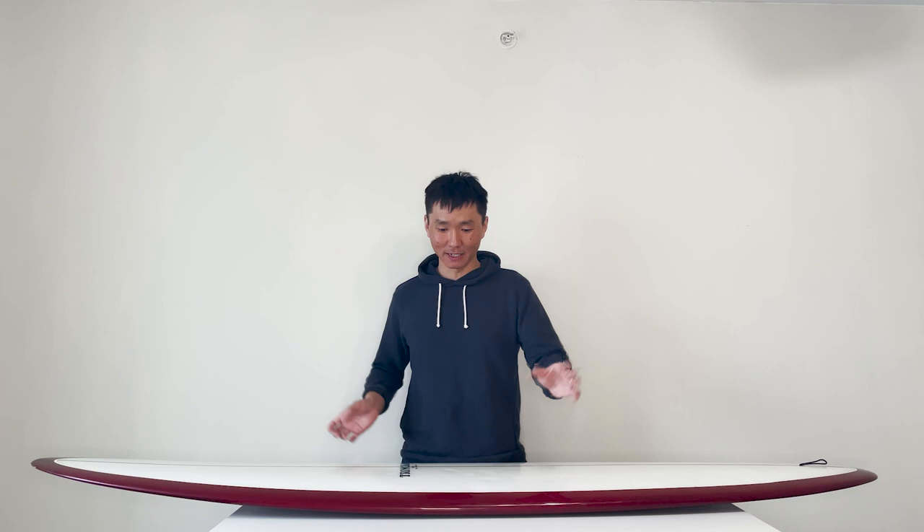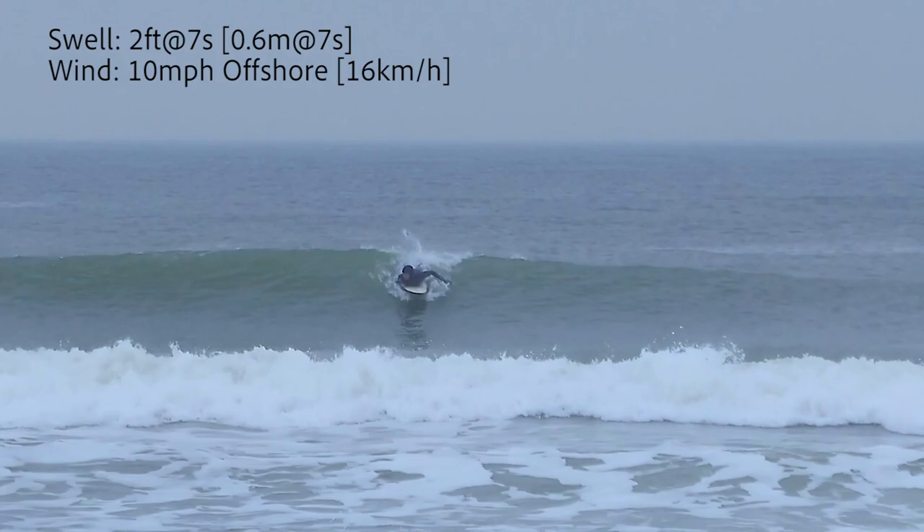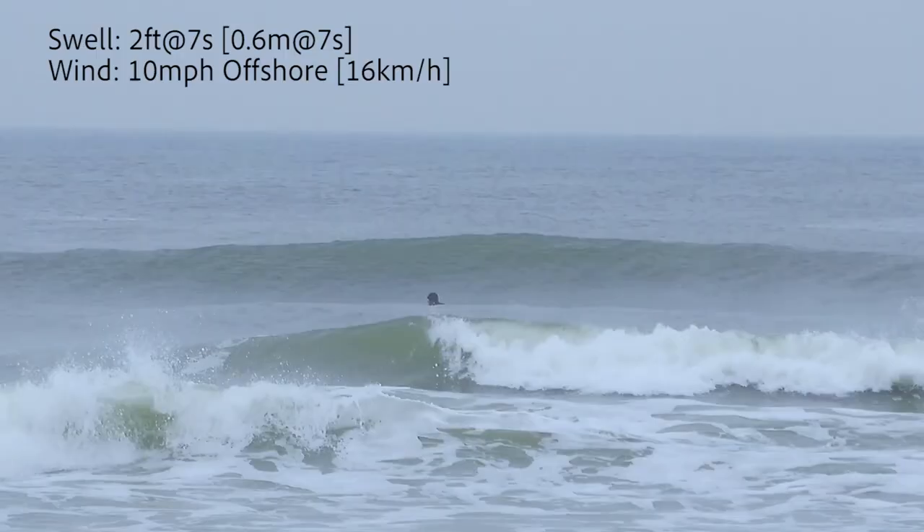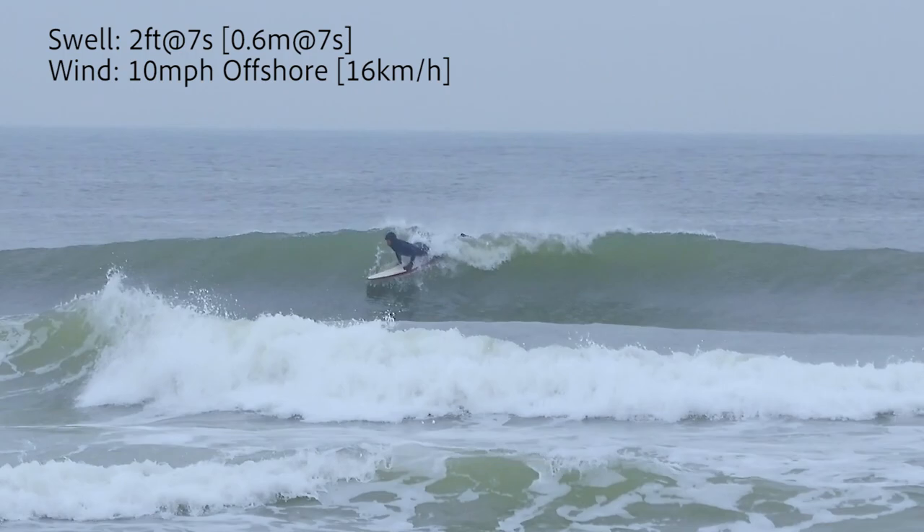Just keep in mind that this is not like a regular board from a big brand that would have a little bit beefy rails and be more stable. This is a different breed, and I think that's where the uniqueness of this board comes from. It's very responsive in terms of making turns and putting some performance on it. It forces me to learn how to do turns properly.